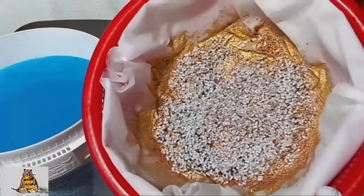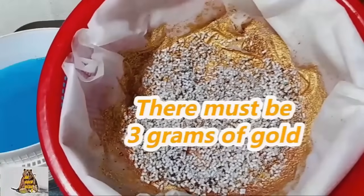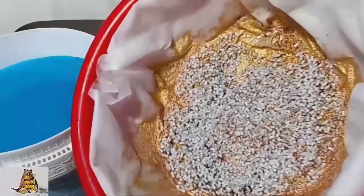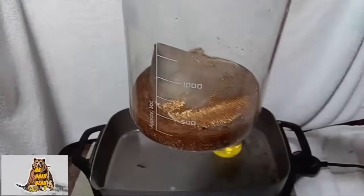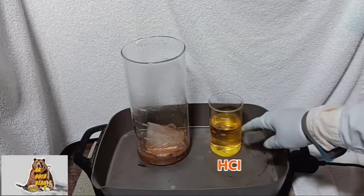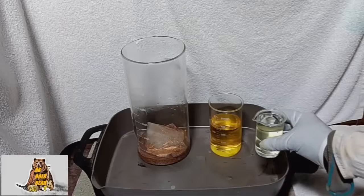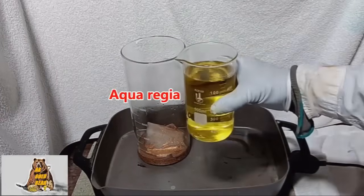I collected all gold flakes on the filter. There are a lot of plastic here, which is no problem. Now I'm going to dissolve all the gold flakes in aqua regia. Gold flakes in the beaker. This is my old hydrochloric acid from the waste container — I want to use it again. Nitric acid — aqua regia.